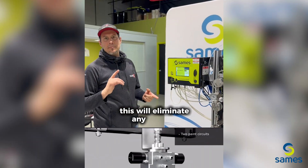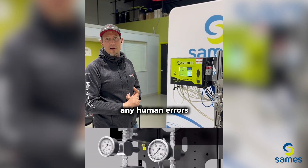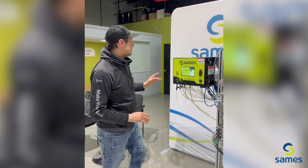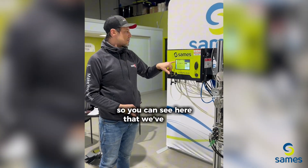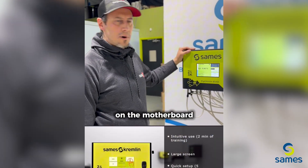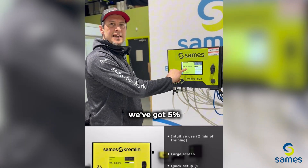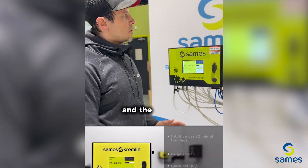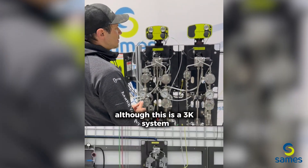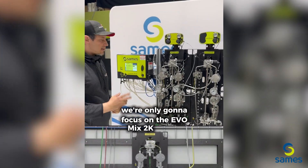This will eliminate any manual processes and any human errors — it's all measured accurately. You can see here that we've got the Color X recipe on the motherboard, or the control panel. We've got 5% catalyst on there. And although this is a 3k system, we're only gonna focus on the EVO mix 2k system.